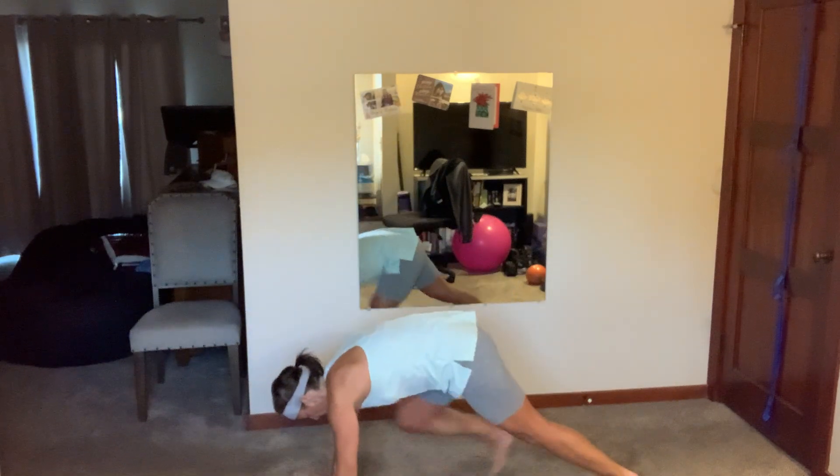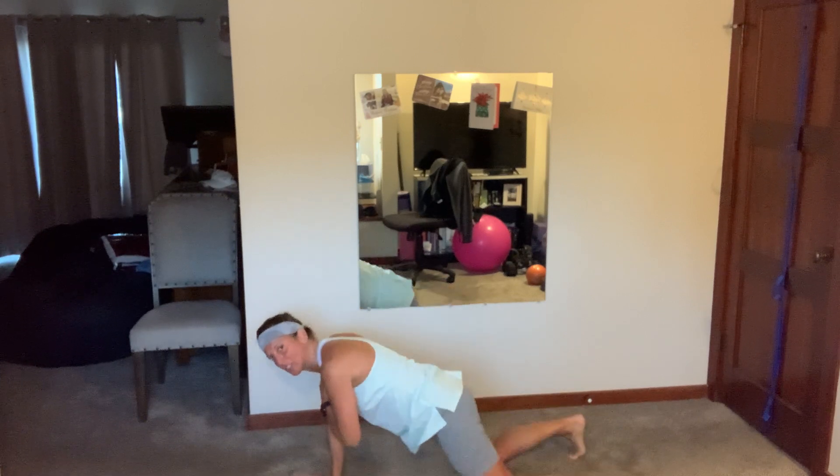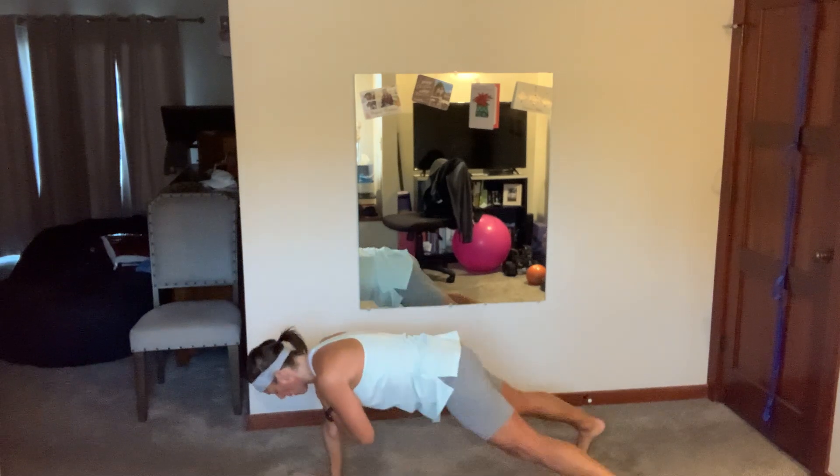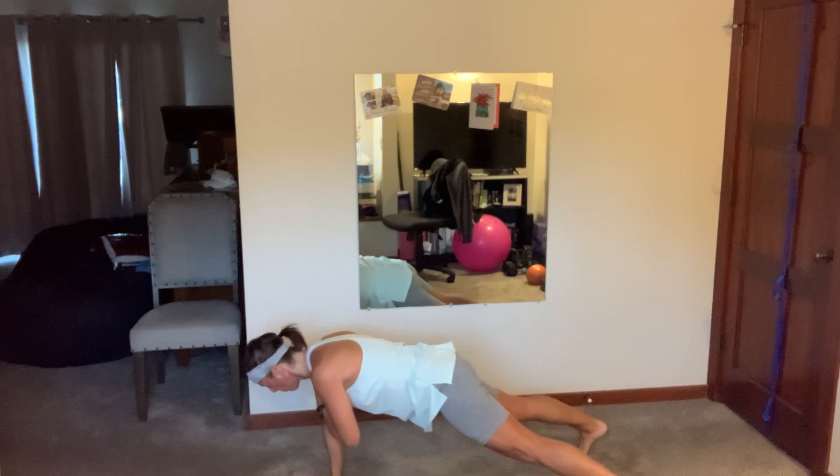We're going to do eight core moves — 25 seconds of work, seven seconds of rest. We have a single arm plank: tap that left hand to the right shoulder and hold. Too much? Drop to your knees and hold. Spread your feet out, hips are squared to the floor. Hold it as long as you can — fight, fight, fight! If you can't, put your other hand down and plank it. Three, two, and breathe.